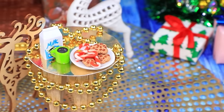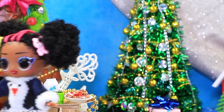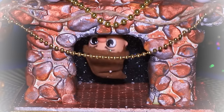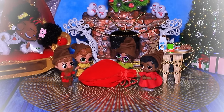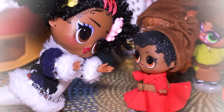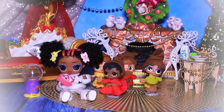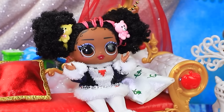Monica is getting ready to welcome Santa and the elves — cookies, milk, Christmas tree: everything is perfect. "When will they arrive? I need to wait until midnight." She fell asleep and dreamed that elves came through the fireplace. "Who's there? Elves — you came! Oops — where's Santa?" "We have a gift for you!" "Cute, thank you — take cookies!" She woke up: "Oh, it was just a dream — or no? Wow, gifts!"